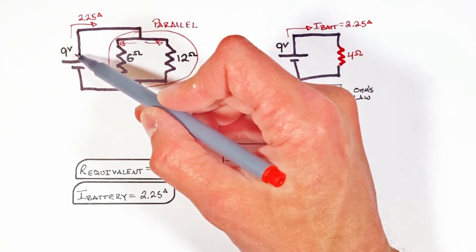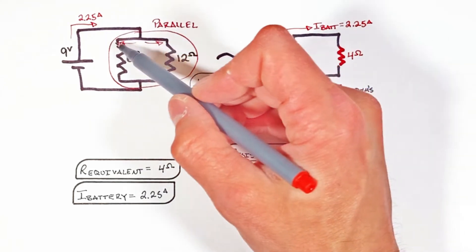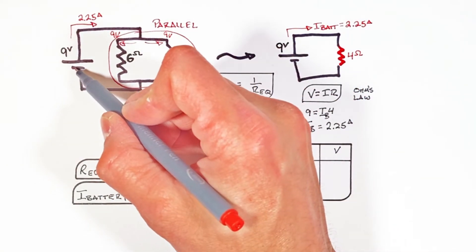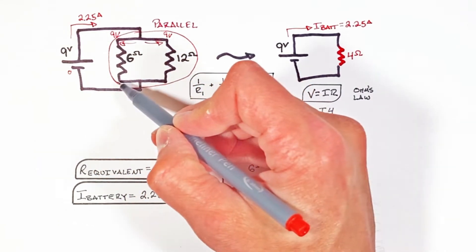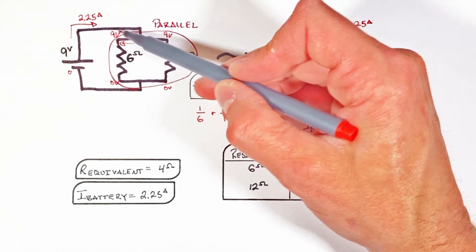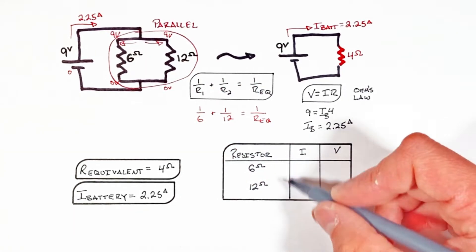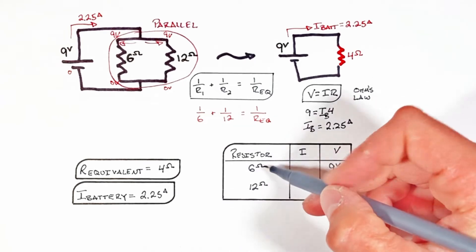When a charge leaves the battery it has 9 volts of potential, and as long as it moves along a wire with no resistance, it still has 9 volts of potential. Working backwards from the battery, we know charge entering the battery has zero volts of potential, meaning any point along that wire is zero volts. Each resistor therefore has 9 volts on one side and 0 volts on the other — so each resistor has 9 volts of potential across it.